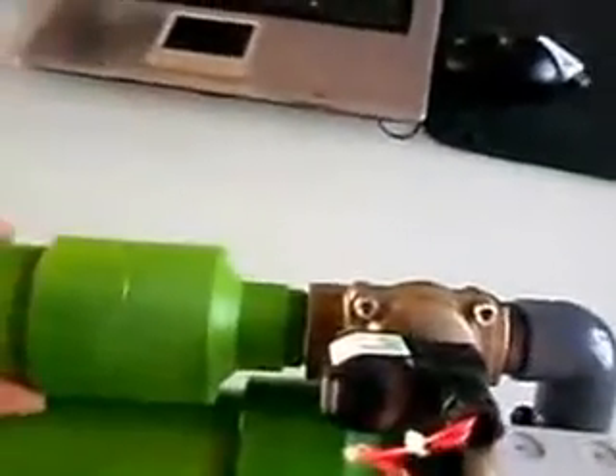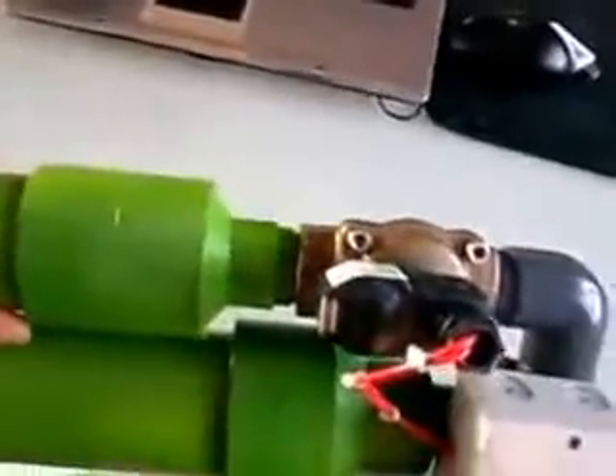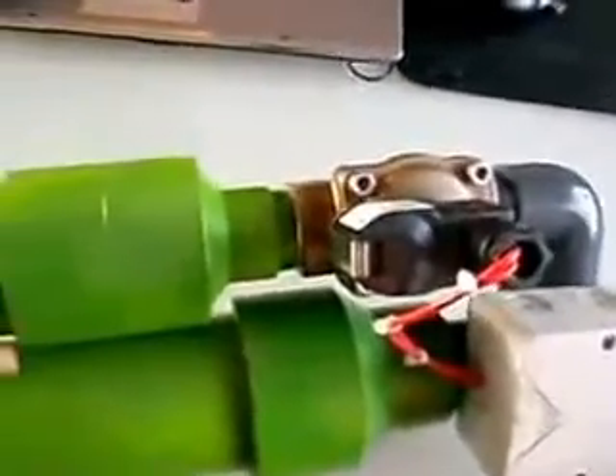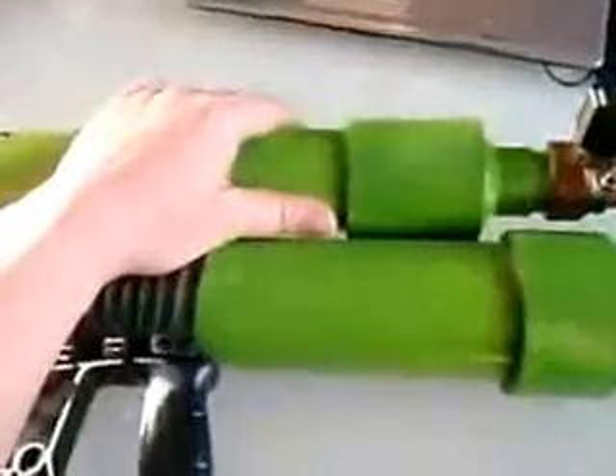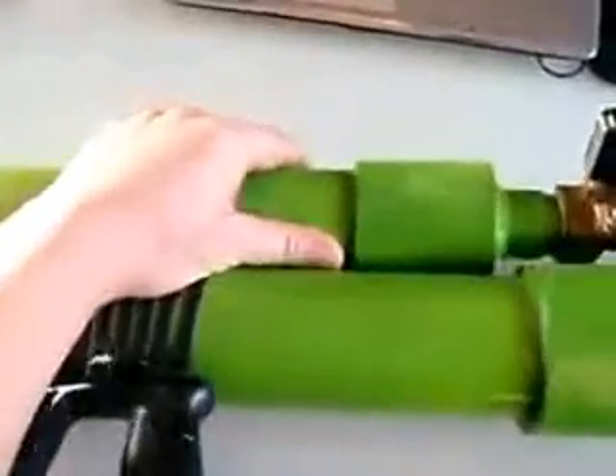Now what you see a lot in videos is regular valves, hand-operated ones. The problem with that is you have to open it by hand — it's never as quick as with an electric one. So you lose pressure and it'll take some of your shooting distance. This one is really, really strong.